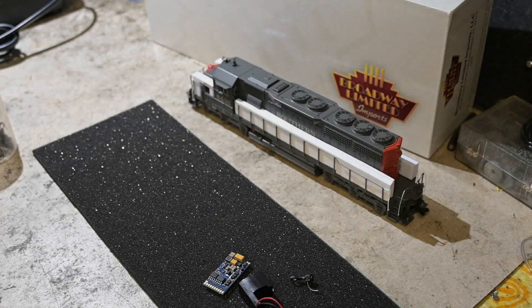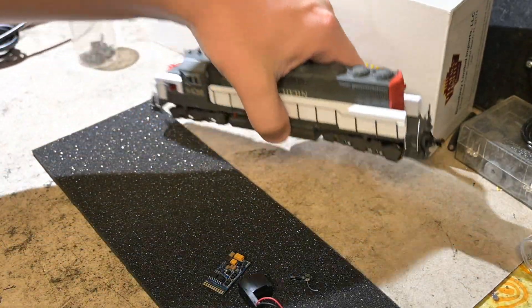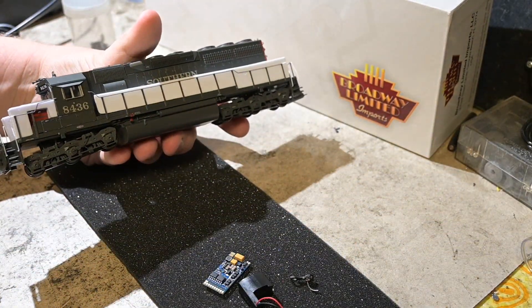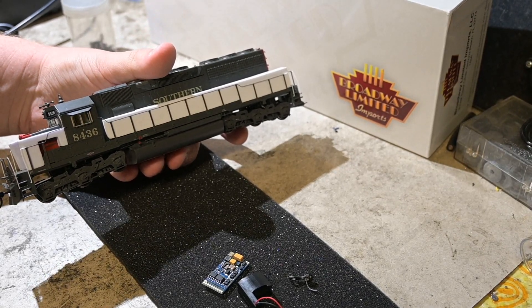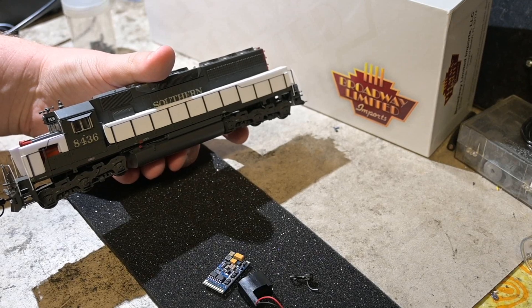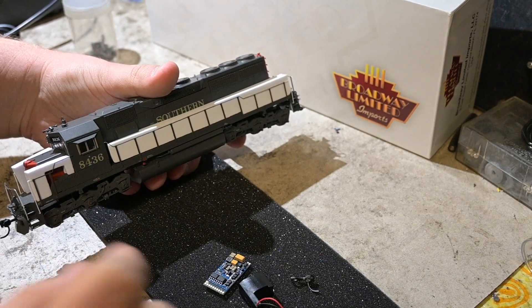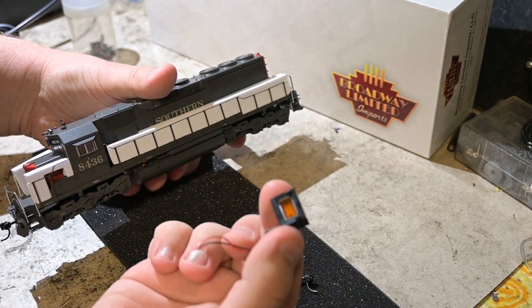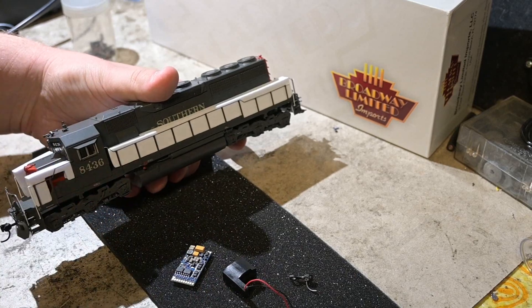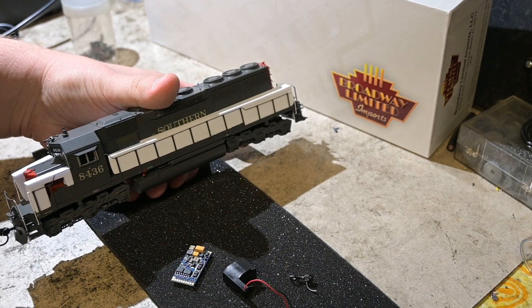Hey there guys, today we're going to be doing something a little different — a full DCC sound install on the new Broadway Limited Stealth Series SD40. Why did I choose this locomotive? Well, when you're sitting on about six or seven Atherns, it's kind of nice to get a little variety and see what else is out there. We've got a LokSound 5 21-pin ready to go and the new speaker from Broadway Limited. In theory this should be a pretty simple install, and you're going to learn as I do.